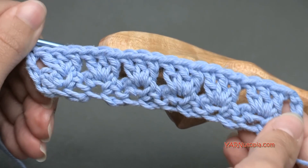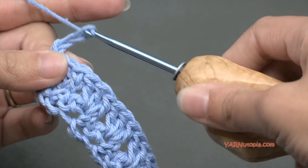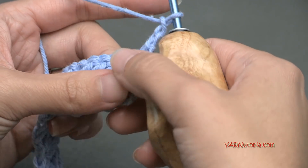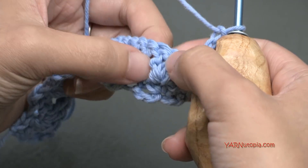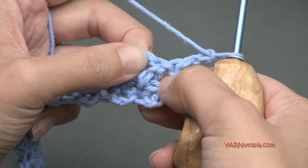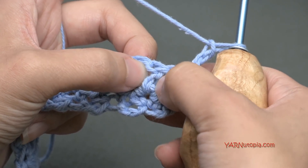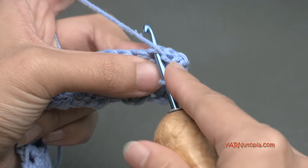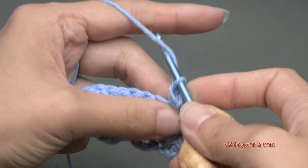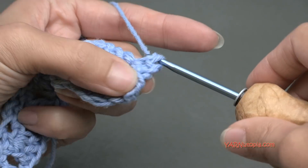Let's chain up 2, 1 and 2. That's going to count as a half double crochet in the next row. Now let's turn our work around. We are going to go into the second stitch of our mini shell here — 3 double crochets. So skip this double crochet stitch and go into the middle double crochet stitch right here. Put a single crochet: go in there, yarn over, pull through, and then yarn over and pull through both loops on your hook. Then we are going to chain 2, 1 and 2, and single crochet back into that same stitch.